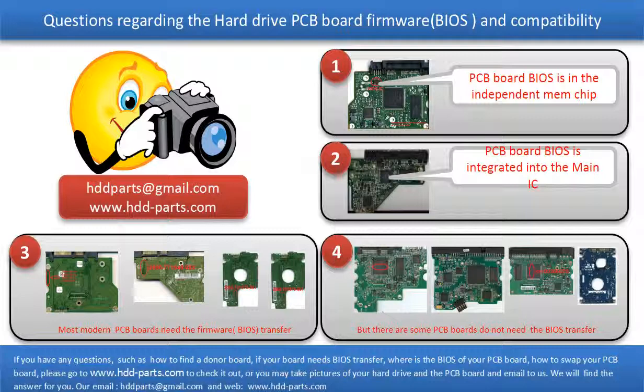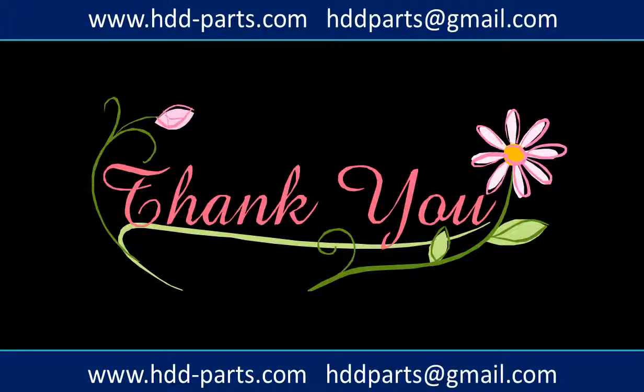If you have any questions — such as how to find a donor board, whether your board needs a BIOS transfer, where the BIOS is on your PCB board, or how to swap your PCB board — please go to www.hdd-parts.com to check it out. Or you may take pictures of your hard drive and the underside of the PCB board and email them to us. We will give you the correct answer. Thank you so much for taking your precious time to watch my video. Any comments are really appreciated. If this video was a little bit of help, could you please click Like to support me? Thank you again.